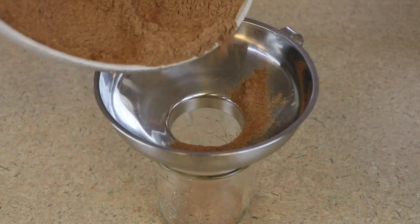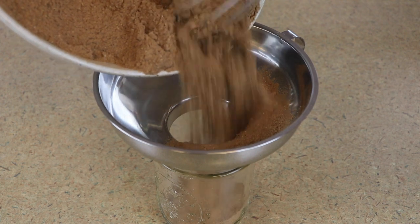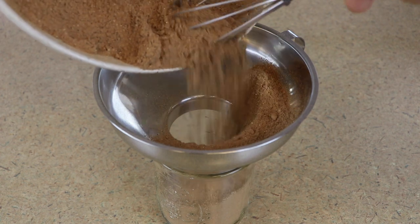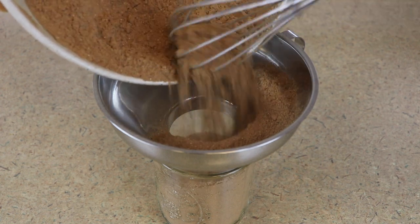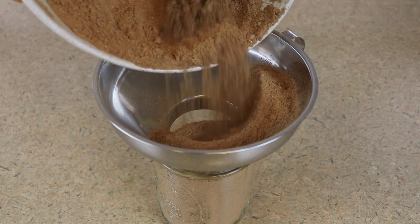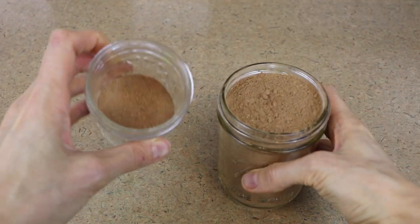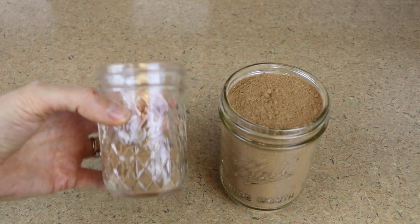I've got a two-cup Mason jar here — I'm going to try to fit all this in. If you do not have any of these canning funnels, do yourself a favor and get a couple. They are so useful — I have saved myself so many messes because of these. They're great for canning obviously, but also for putting stuff into jars or putting soup into containers. This might be a little bit more than two cups — I got a full two cups plus probably about a third of a cup extra.